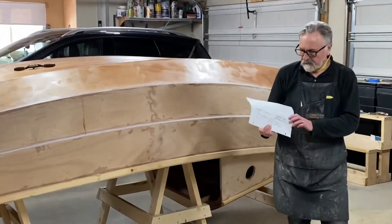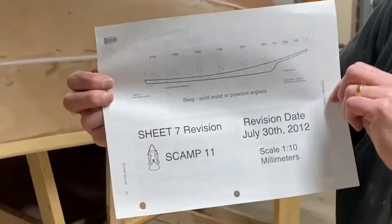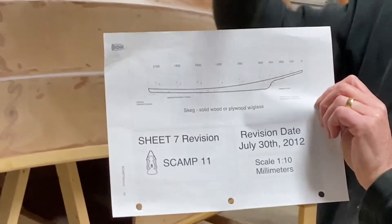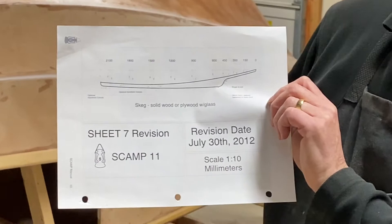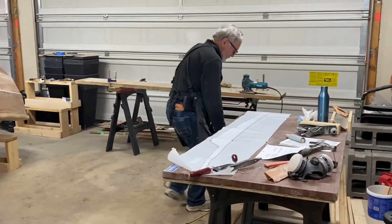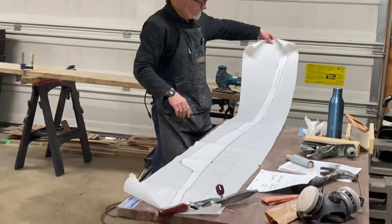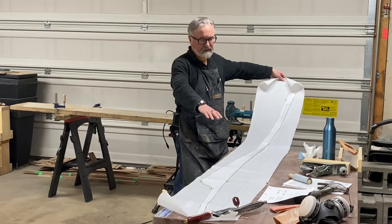From the manual we get a drawing of the skeg showing all the offsets, so that we can transfer those dimensions onto a pattern. We've gone ahead and taken a paper pattern and transferred all those dimensions to get the shape of the skeg.